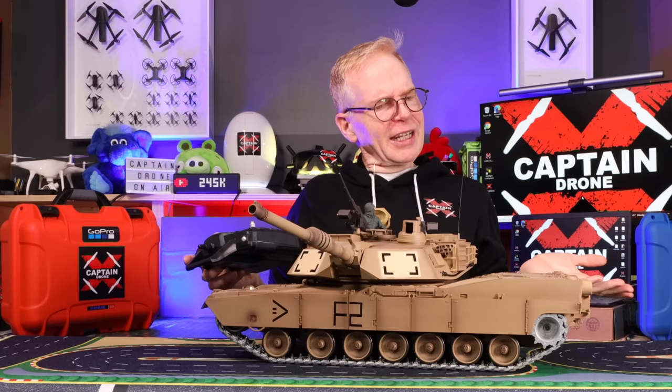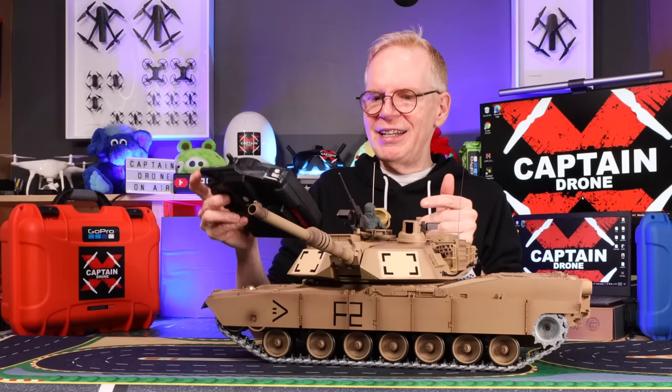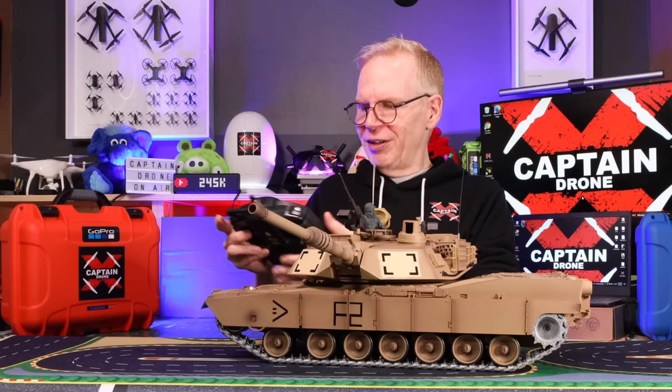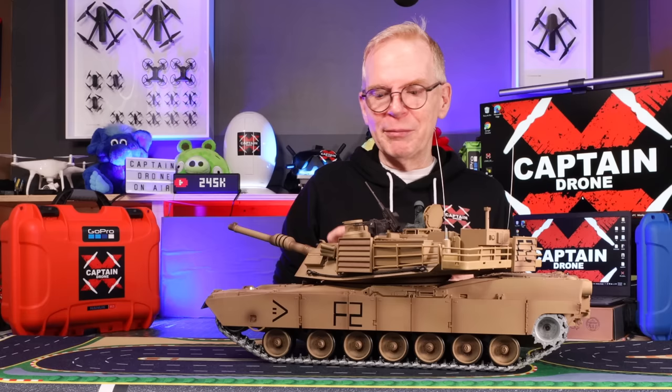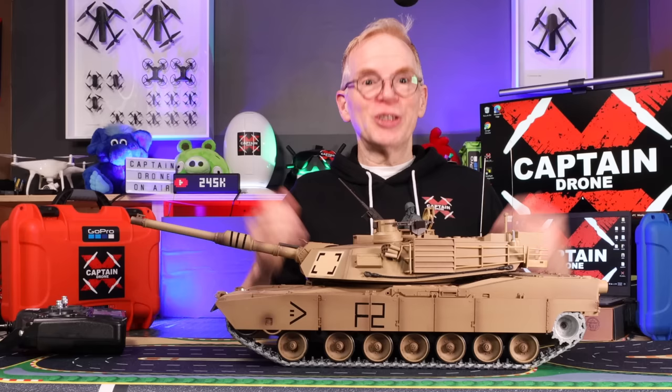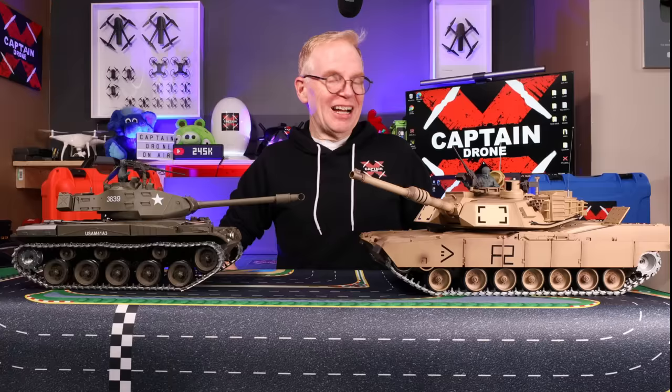There are two buttons on the top you have to press at the same time and it should recoil. This is kind of interesting — it's designed to recoil backwards. It actually shoots little BBs that come with it. Let me try firing it this way so it bounces off the wall. Pretty cool. You can also play laser tag with this and shoot other tanks.